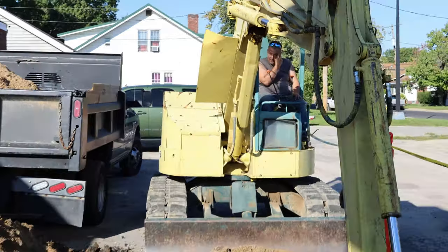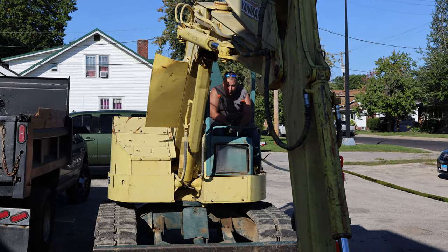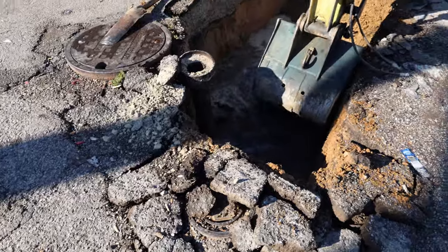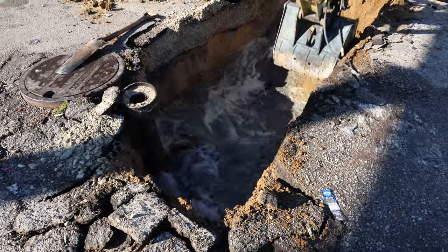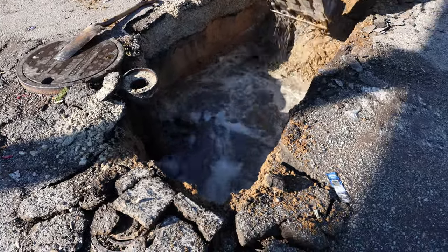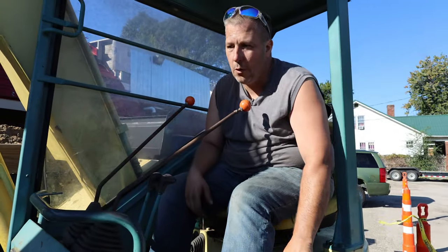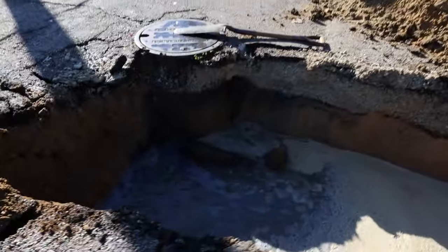That is not what we wanted to have happen at all. Basically the whole tank's going to empty into that hole now — thank God. We won't be able to see what we're doing until we pump the hole out. We've got to get the water to stop first.